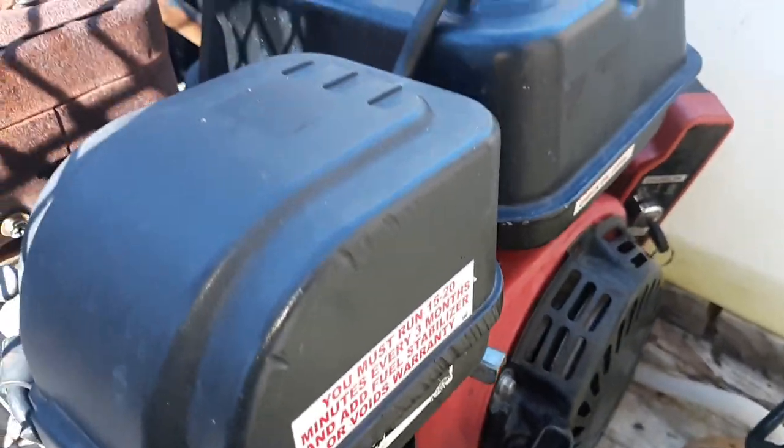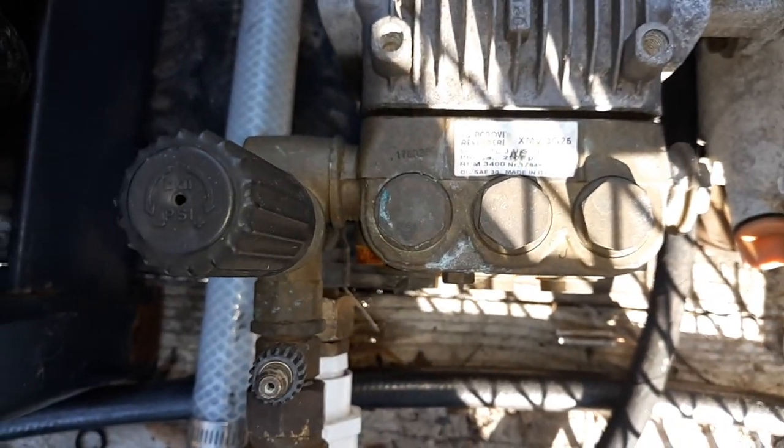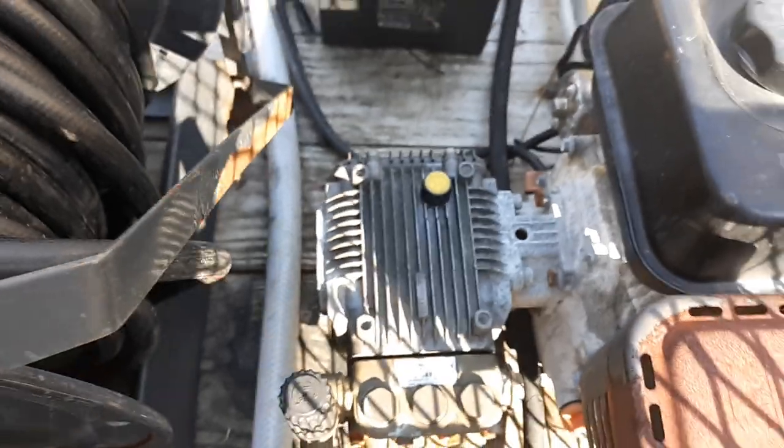This is an electric start 212 Predator engine — I put it together myself, put a pump on it. Nothing special: three gallon a minute, 2500 PSI AR pump.